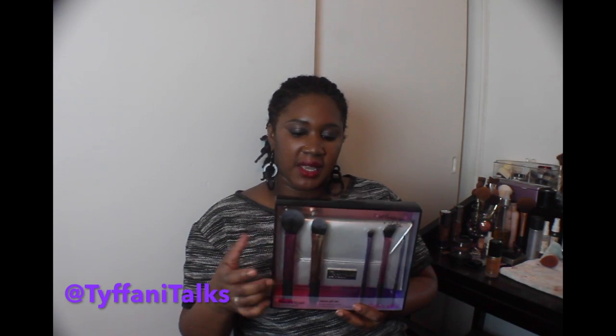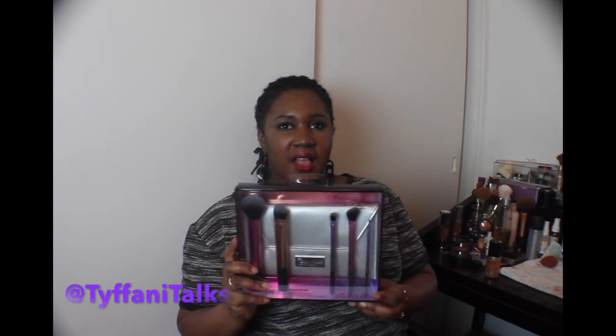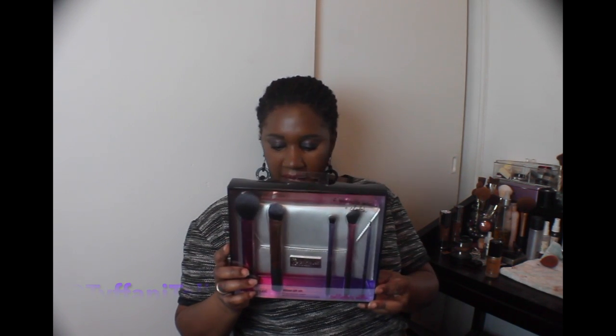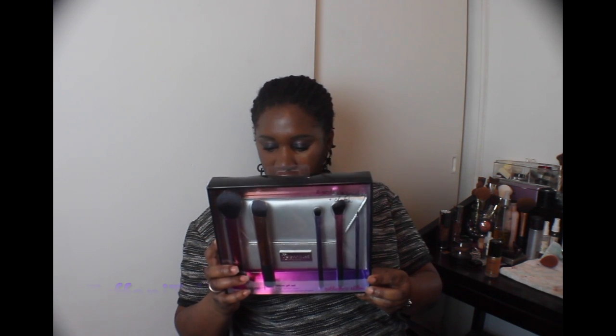Next is the base shadow brush, which applies a smooth, flawless foundation of color to your eyelid. You can use it as a base or however you need — you can never have too many brushes. Lastly there's the fine liner brush, which I don't tend to use very often, but I'm going to try to use it more. I have it in another kit I had.